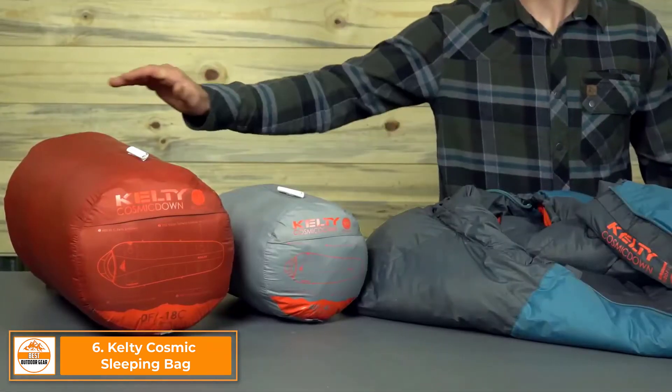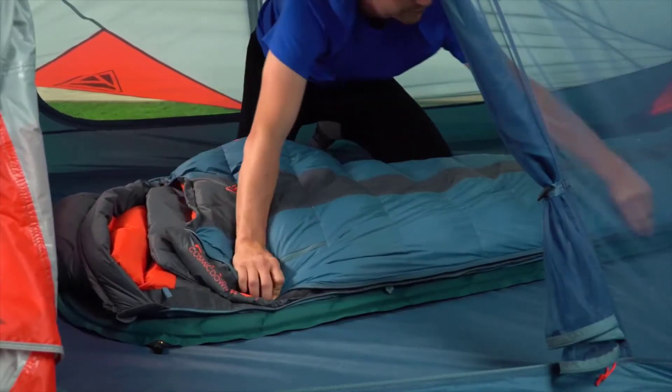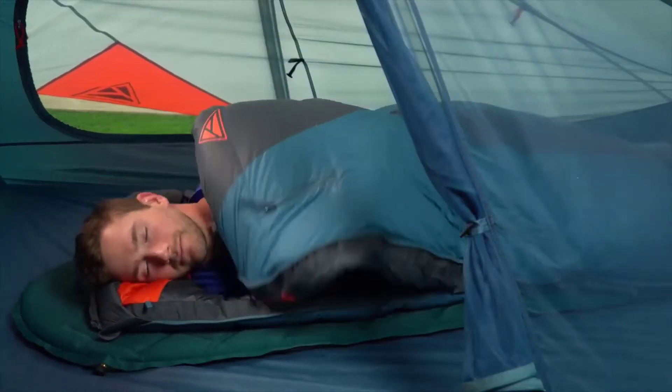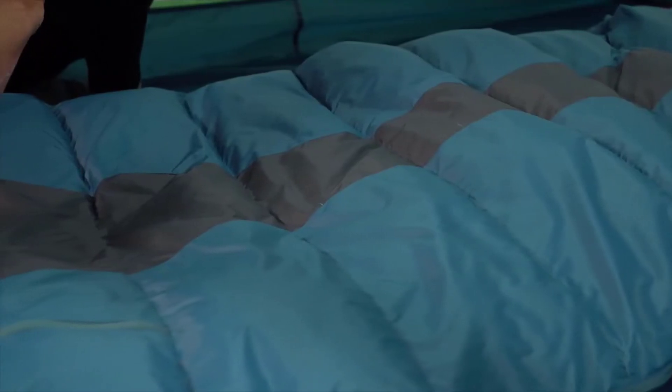With one-of-a-kind value and comfort, there's nothing quite like the top-selling Kelty Cosmic. This superstar is available in 0, 20, and 40 degree models. It will keep you warm with 600 fill dried down, which is a friendlier alternative to traditional down that dries faster and is PFC-free. Packed with a slew of upgrades, the Cosmic is now lighter, features a durable 20 denier nylon taffeta PFC-free shell with the softest satin interior liner that you'll love to cozy up in.